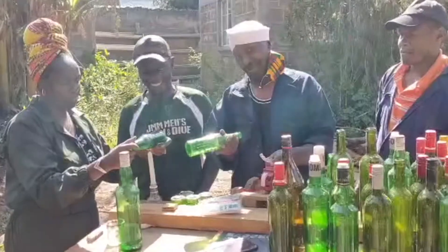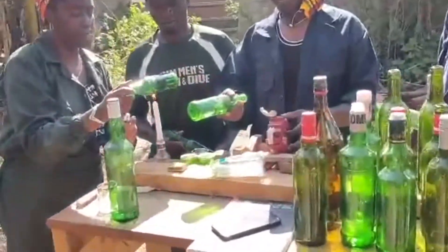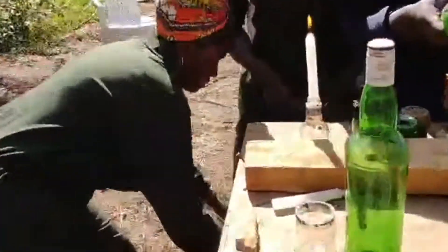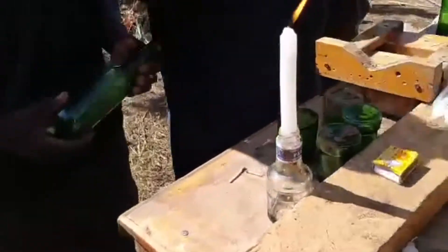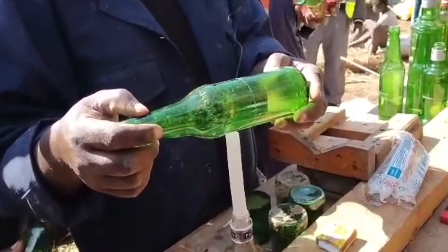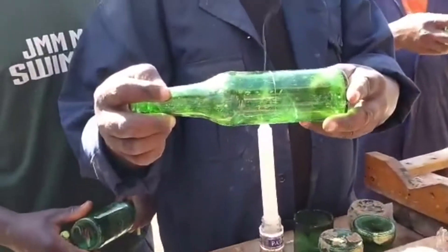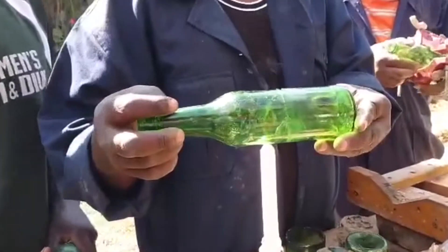Once the bottle is cut, we burn it with the candles and drop it in the cold water, then it goes in the shikamoto. He's burning it — he's got to make sure that it's burnt well, such that it cracks and cuts.